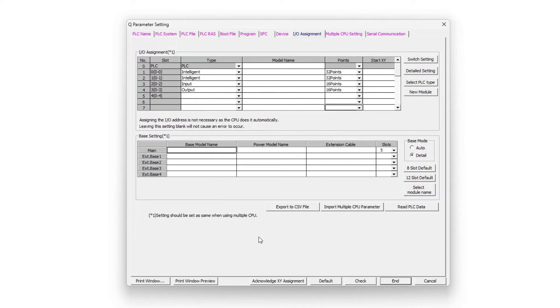We can then give a starting address to our modules. 32 points is equal to 20 addresses, and 16 points is equal to 10 addresses. So for example on my input card which has 16 input slots it will go from X40 up to X4F. And since it has 64 points before it we give it a start address of 40. On the output module we choose a start address of 50.